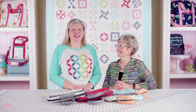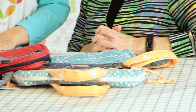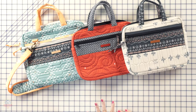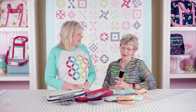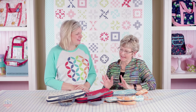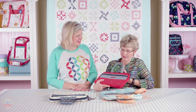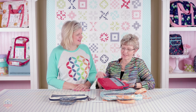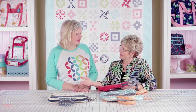Hey guys, I'm Kimberly from the Fat Quarter Shop and I'm here today with Annie from ByAnnie. She is the expert on bag making and since I have no experience in making bags she's going to teach us today how to make bags. So what are we going to start with today? We're going to start with a simple easy bag. Awesome, let's get started.